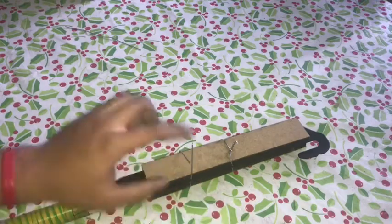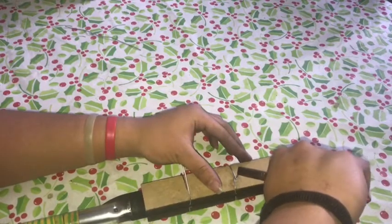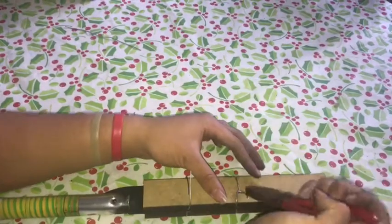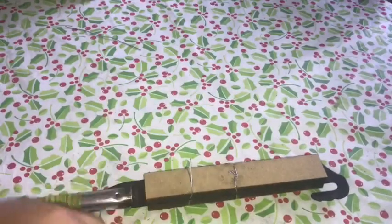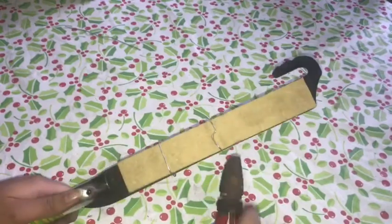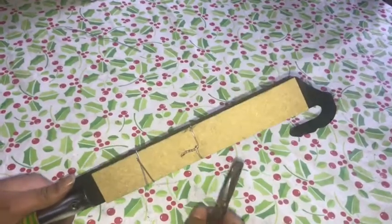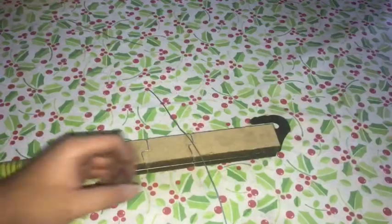You do the same with the bottom one, and once you finish with that you want to tap it into the board a little bit, then flip it over and it will be one straight line. So grab it and twist it so it's tight. You do the same with the bottom, and I'll teach you something different at the top.